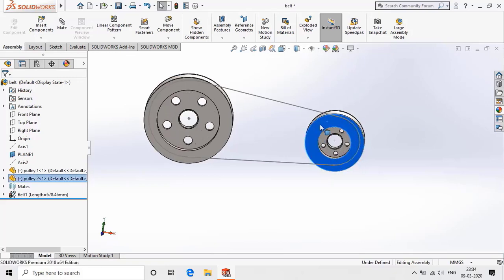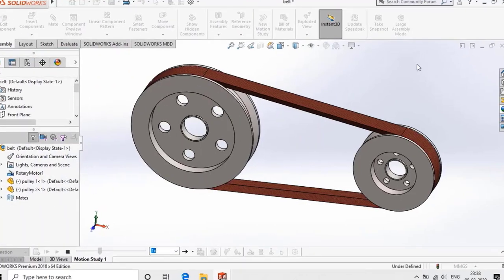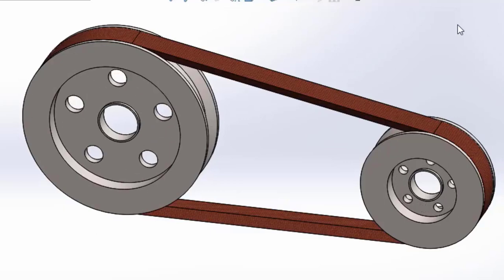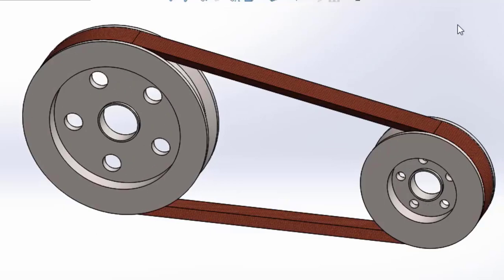Let's first see what we are going to design today. Welcome to LoveCAD. Here are easy-to-follow tutorials to design a belt and pulley assembly with animation. So let's do this.